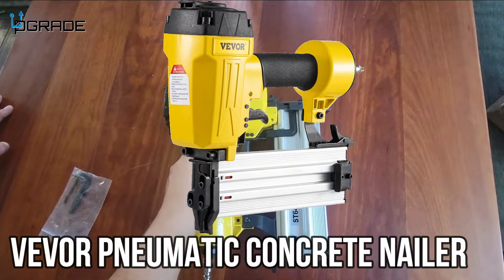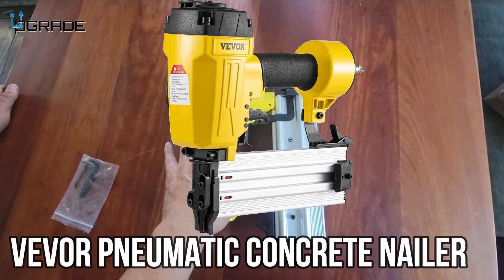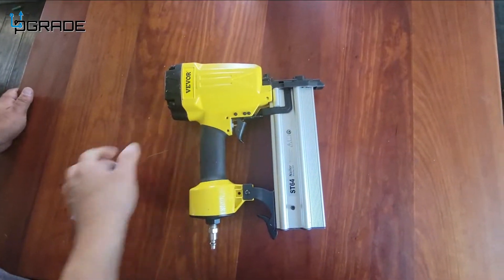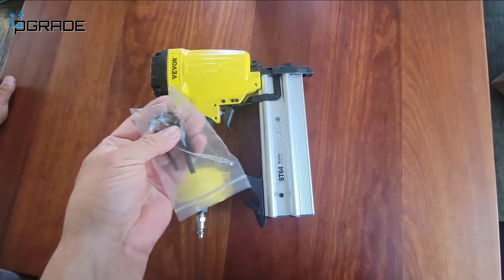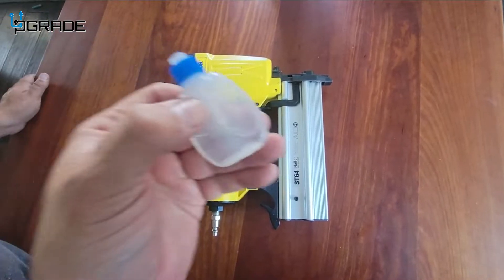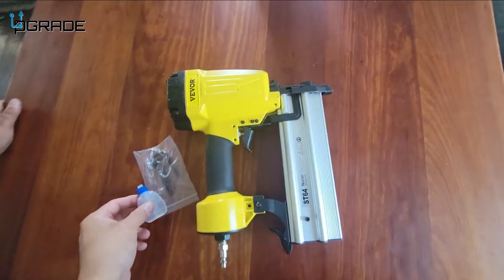Today we're gonna bring in a siding nail gun. We're gonna talk about instructions on how to use it. It comes with a couple of things you need to be aware of — they give you three allen wrenches and they give you mineral oil, so we're gonna talk about what you need those for.